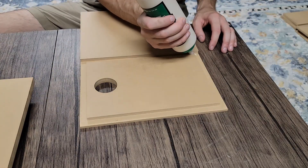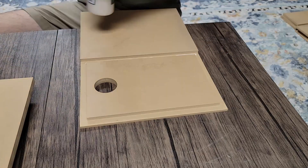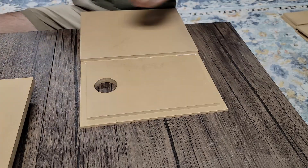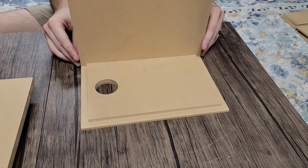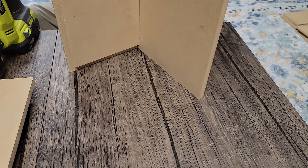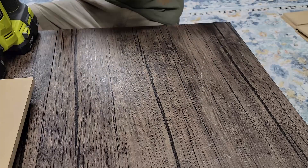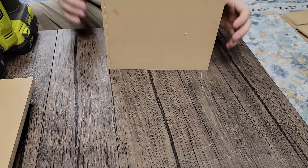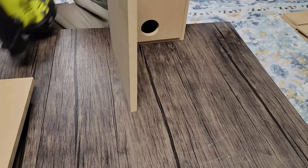I'm just going to go ahead and start the glue up process. You want to use plenty of glue — I'm using Titebond 3 here. You can definitely use Titebond 1 or 2. Just make sure that you get all that glue over the edge and don't skimp out. This is really what's holding our enclosure together at the end of the day. I'm going to use a three-quarter inch brad nail on this material, though you do not have to — you could clamp it and it's going to be just as strong. This is mostly for being able to work a little more quickly so I'm not waiting for each individual side to dry before moving on.